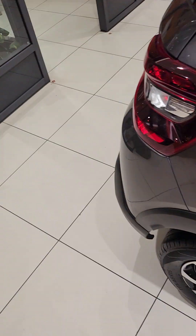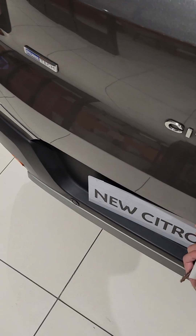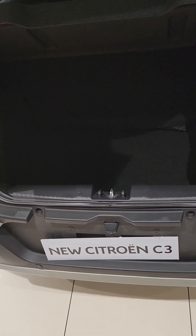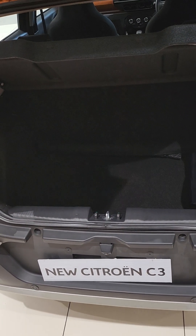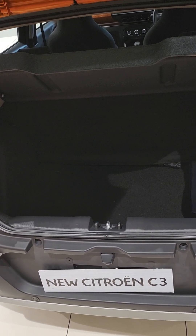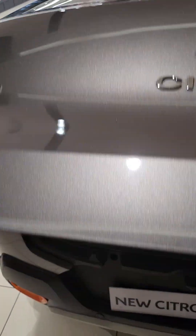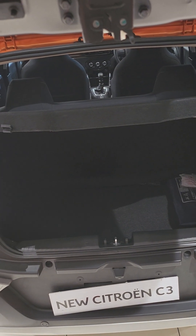Now let me take you to the boot — this is the Dickey. It can accommodate two luggages easily. This is the Dickey.